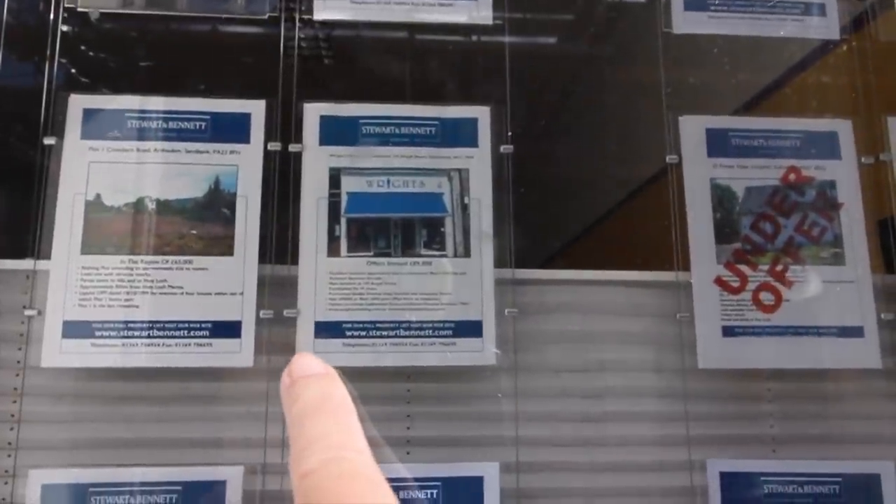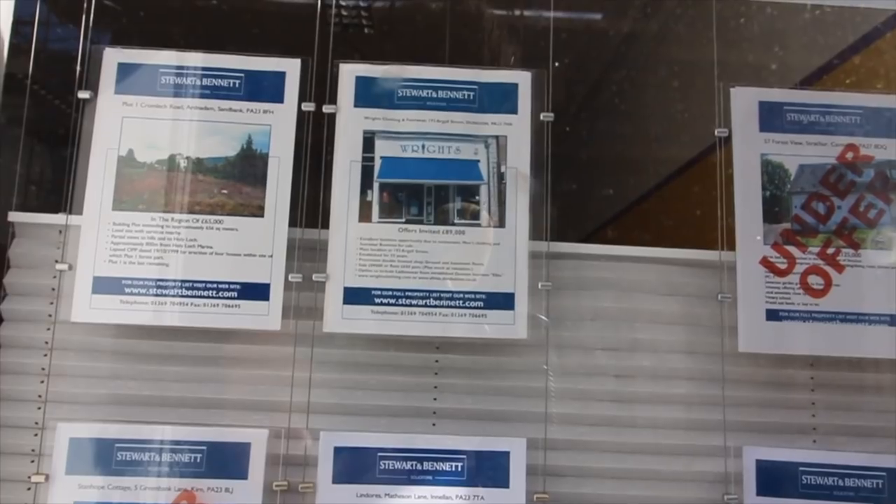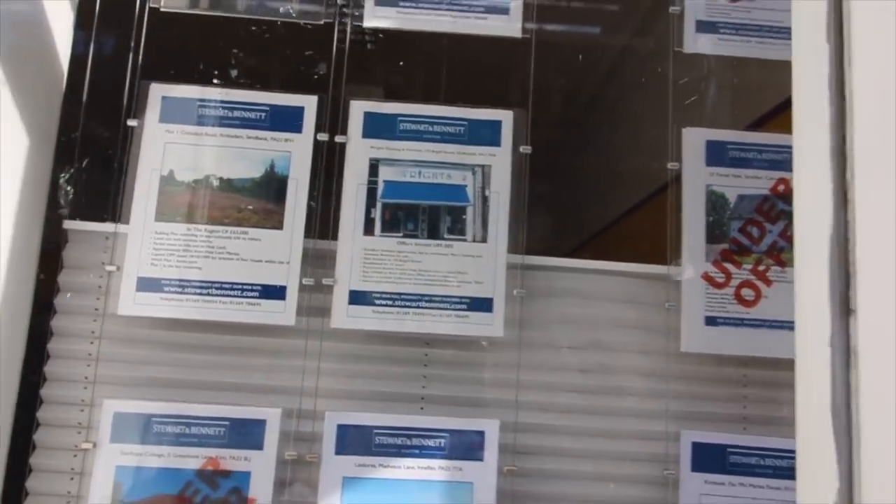There's a clothing and footwear shop - you can rent it for 650 pounds a month or buy it for 89,000 pounds.